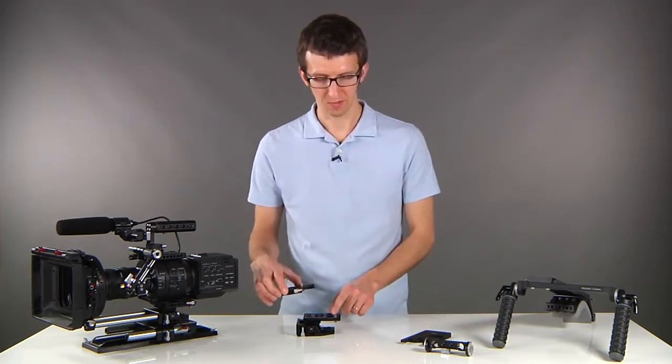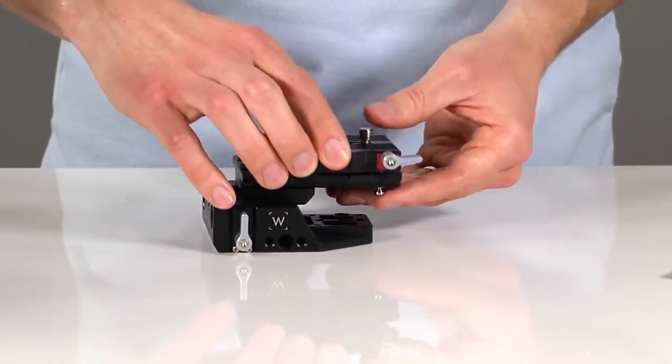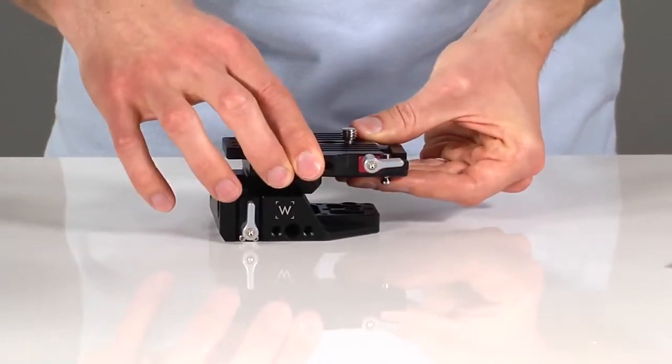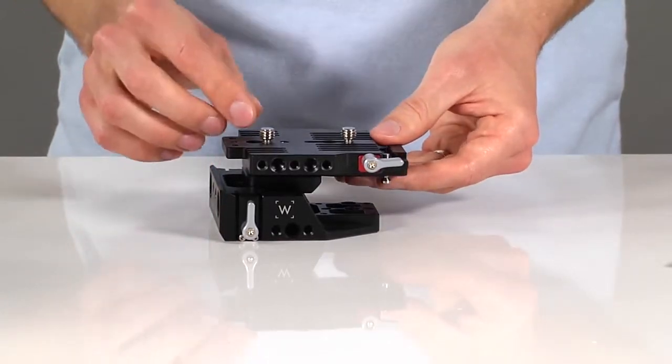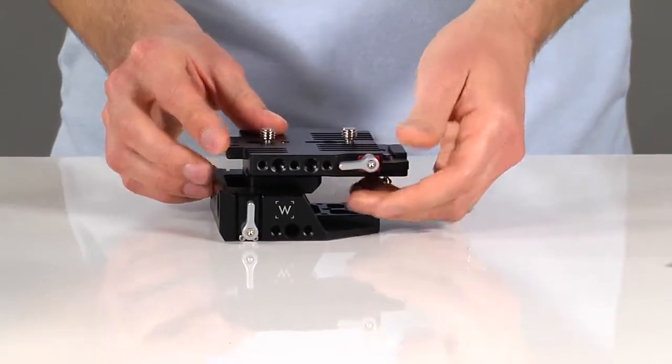To install, align the plate with the location point at the back, push down, and slide forward. That audible pop lets you know that your camera has been secured onto the dovetail. From there, turn the thumb screw to lock it down.